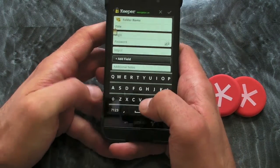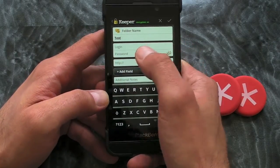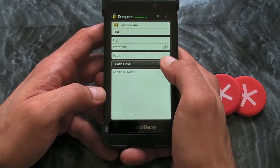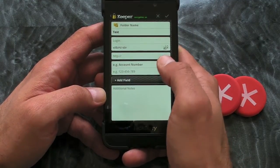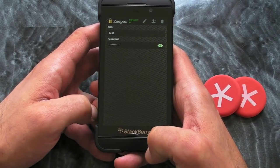We've got a title — we'll just do 'test'. We can put our login details, we can then put the password if we want to, just make one up, and we can also add an additional field if we want to. And then any notes, and that's just a case of pressing save. And that is saved.